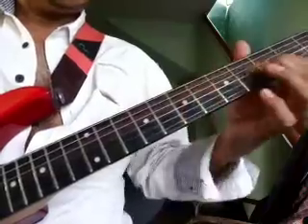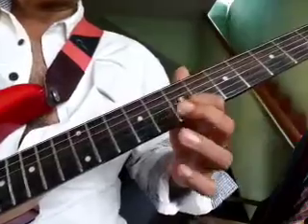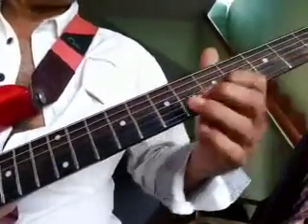Third string 5, then slide back to 5, then slide back twice. Hook 4.